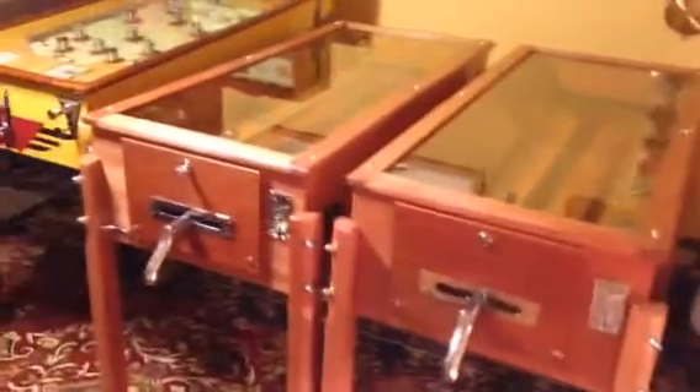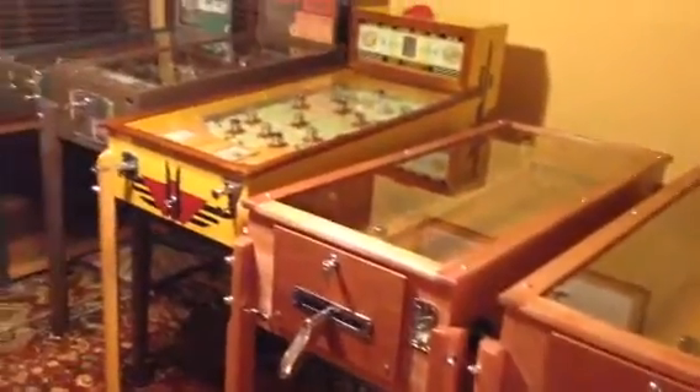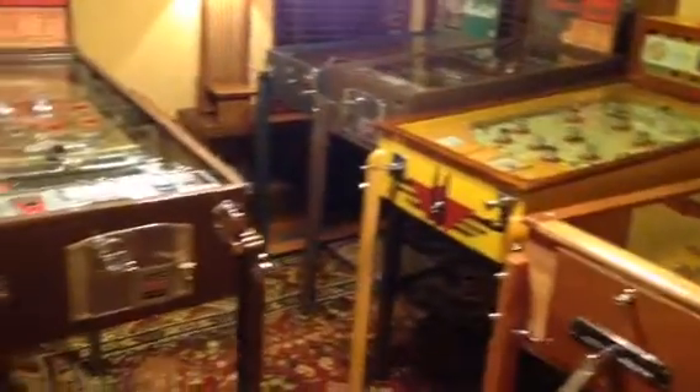Welcome to Vintage Coin-Op Restorations and my guest room, which has been completely taken over by some early pinball machines. When I say early, we're looking at pre-war.